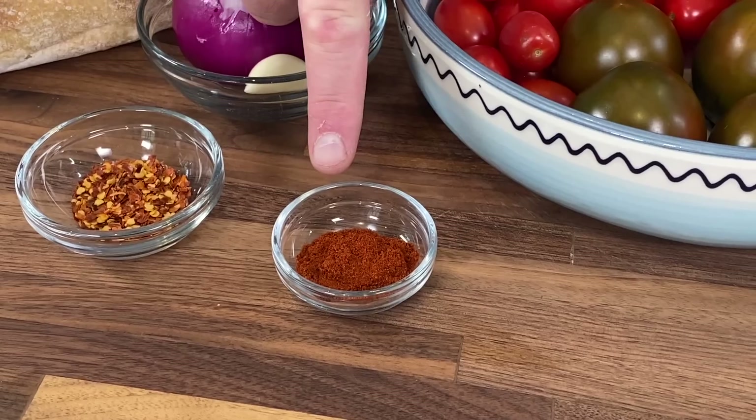Next ingredient I want to talk about is chili flakes. Traditionally, you probably wouldn't see this in a gazpacho, but I like that it adds just a little bit of spicy kick to it. I'm also going to add some pimentone, which is smoky paprika. It might not be traditional, but I like a little bit of that smokiness in my finished gazpacho.